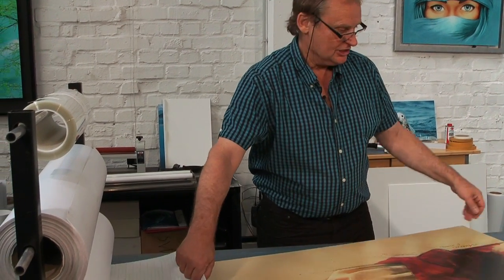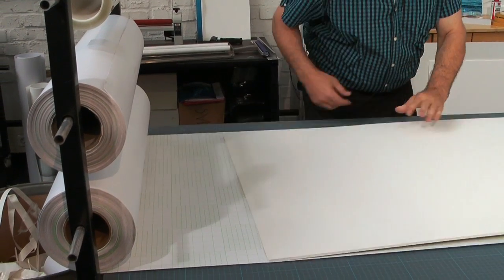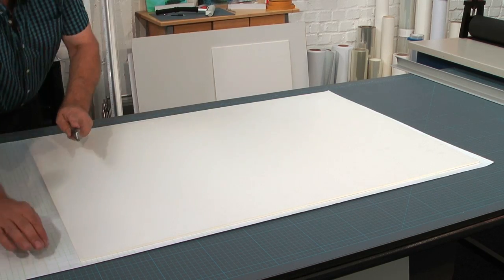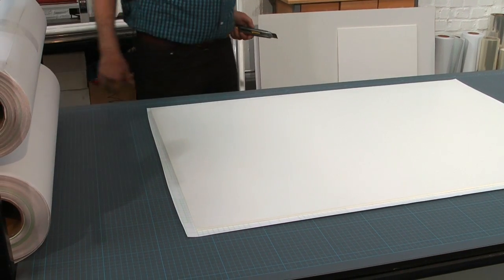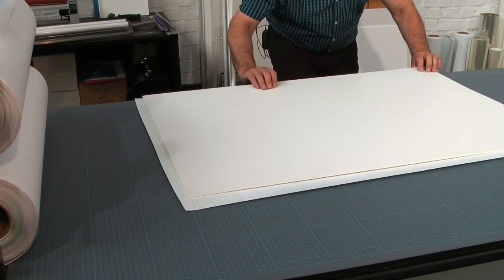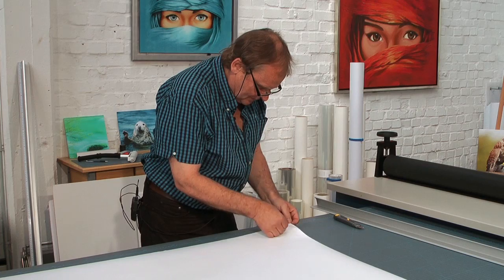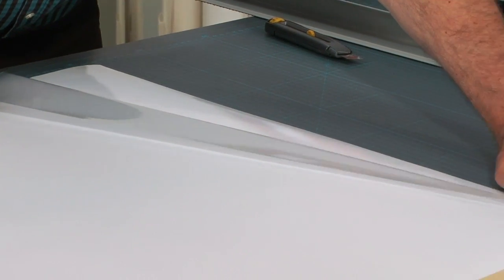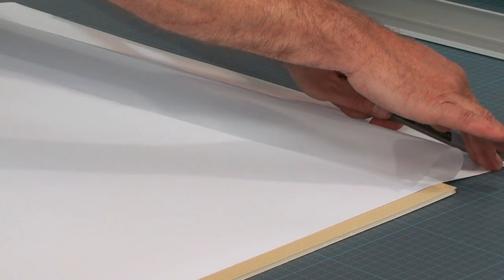Here we have different kinds of lamination films. I take just this one, pull it out, take the picture and place it with the face right on top of it. I cut out about what I need to cover the entire surface. The lamination film is protected by a release liner. I cut about 2 cm away.